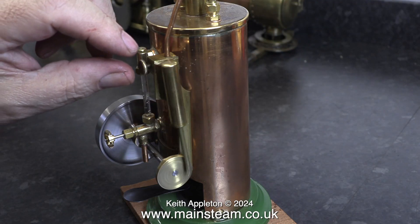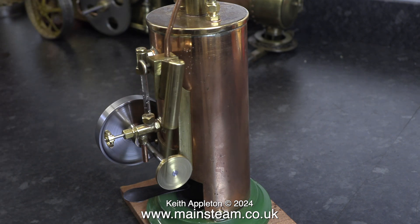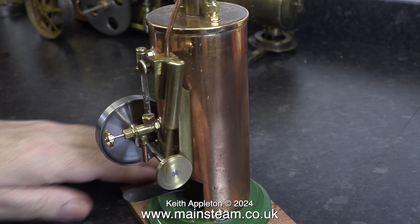Here's an extract from the second steam test coming shortly and as you can see there's a lot more water in the boiler and it runs beautifully. And that is it for this methylated spirit burner special. Stay safe, stay healthy, thanks for watching and I hope you found it useful.